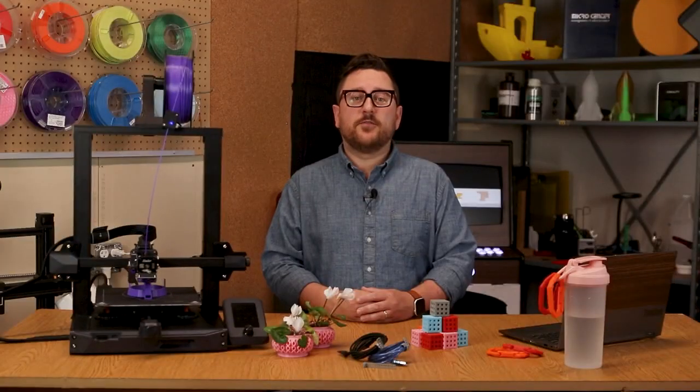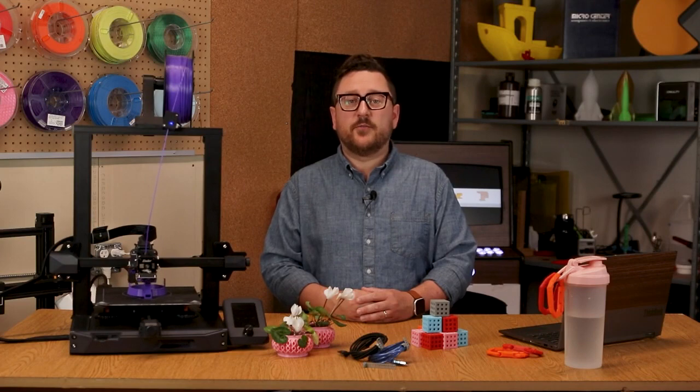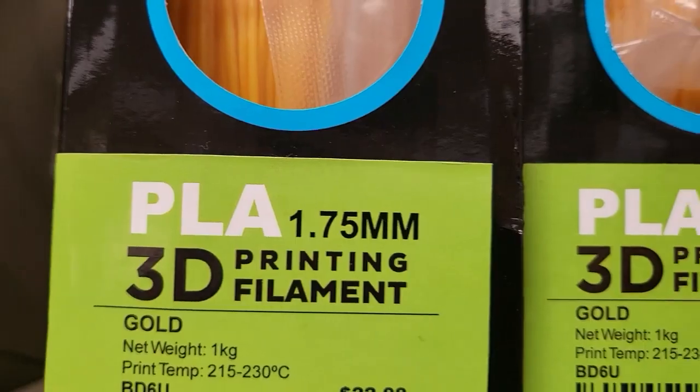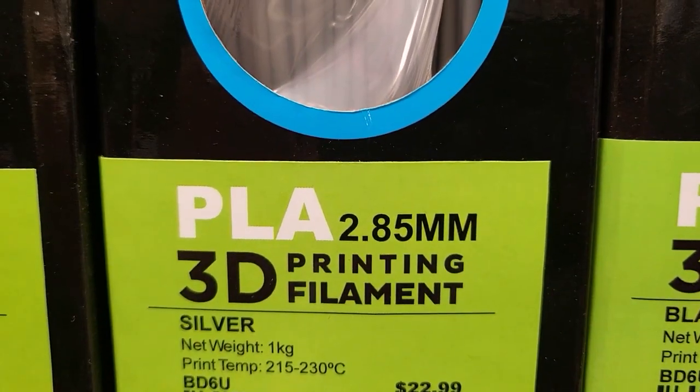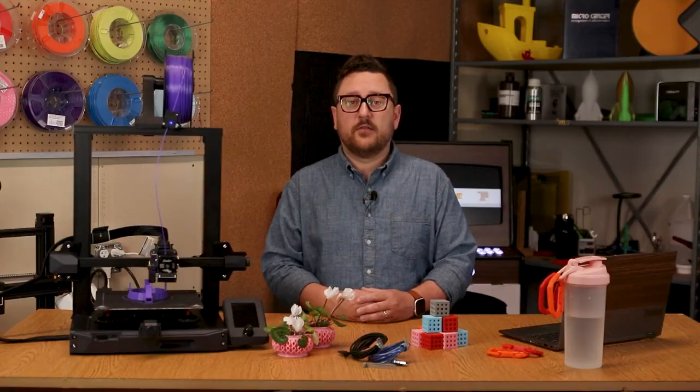Before we get started, it's worth noting that not all printers take the same diameter of filament. However, the most common diameter is 1.75mm, and more uncommonly 2.85mm, sometimes referred to as 3mm. Without further ado, let's get started.